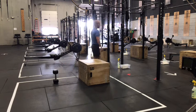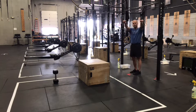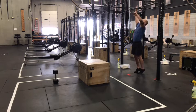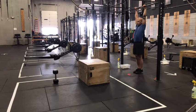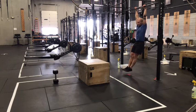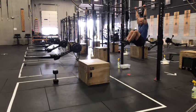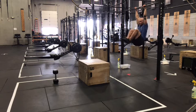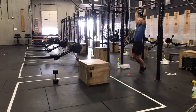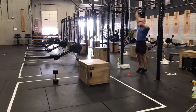Moving over to our hanging knee raise next. Hands are going to be shoulder width apart, thumb around the bar. You'll start every rep from the hollow position — hang long, then squeeze your belly tight. That's going to bring those heels just forward of your hips. Knees and toes together, pulling knees high to chest. Return back down to hollow each time. Try not to let those feet come back, as that's what gets us swinging on that motion.